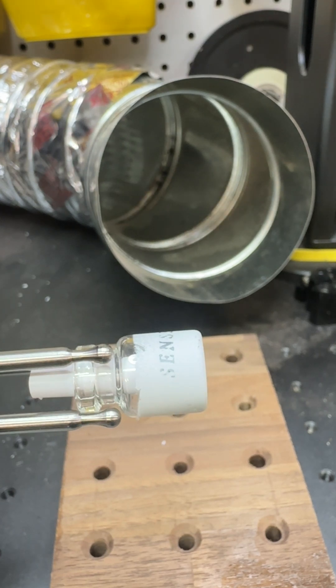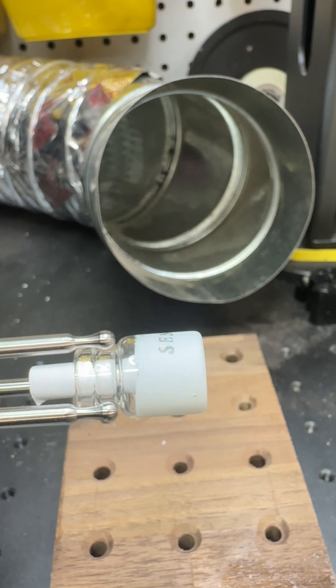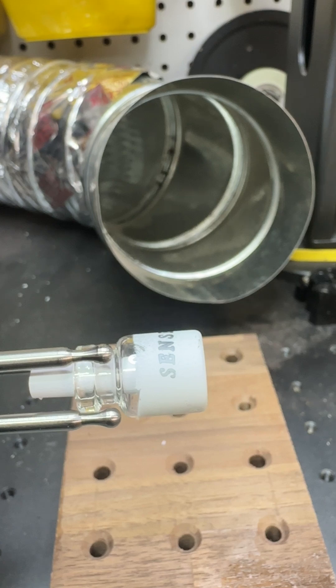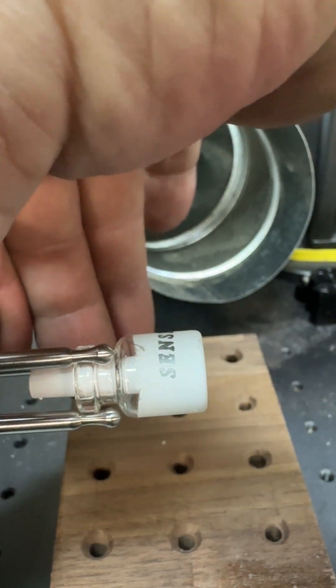I can run a little bit more power on that one. That was 25 percent — let's go up to 40.